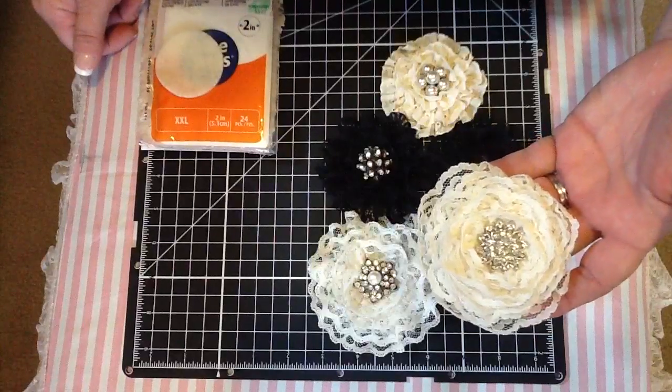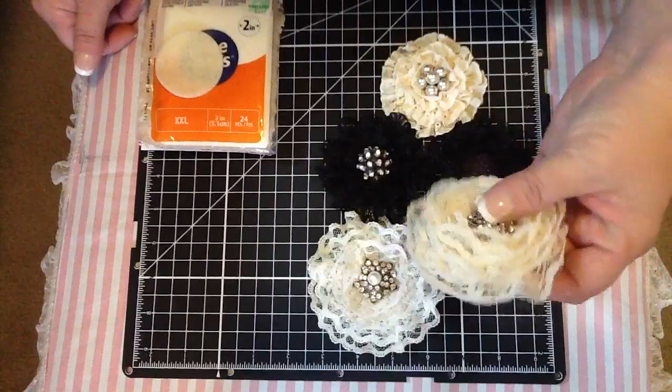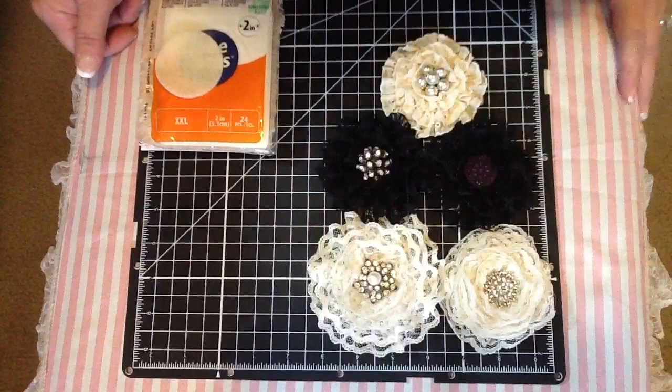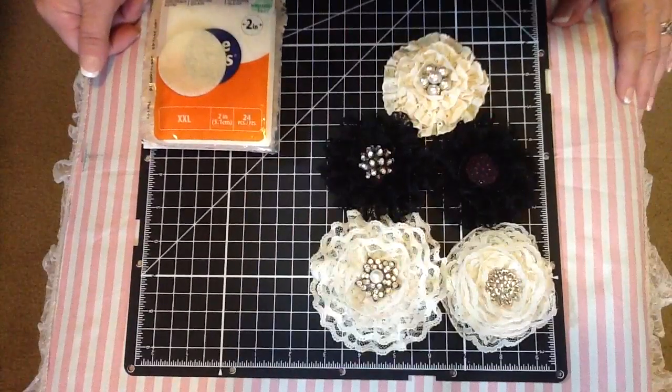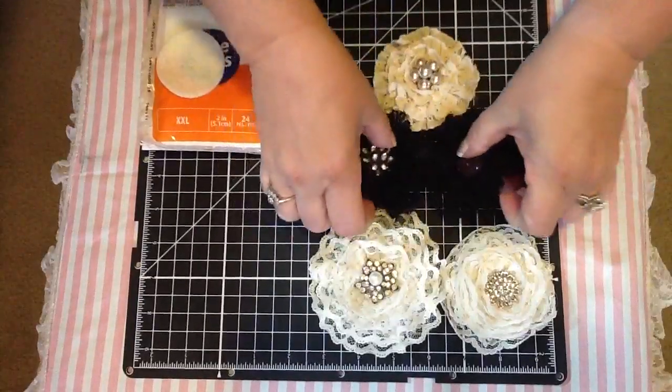I've gotten a lot of requests on doing a tutorial or making some and showing you guys, so I just wanted to do a quick tutorial on this. I don't do tutorials well, so just hang in there if you want to check this out.